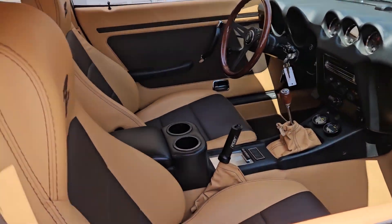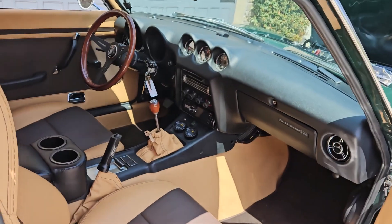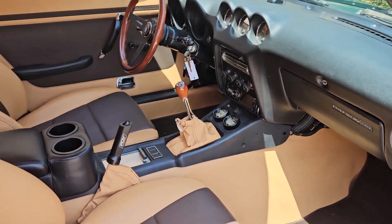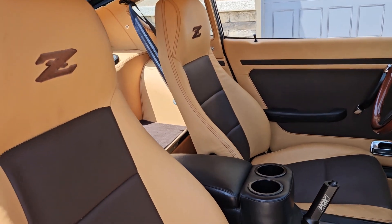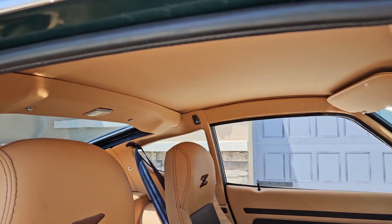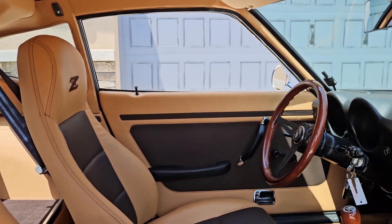Inside is very nice. Two-tone leather — tan and chocolate brown. Leather throughout: headliner, door panels, seats.